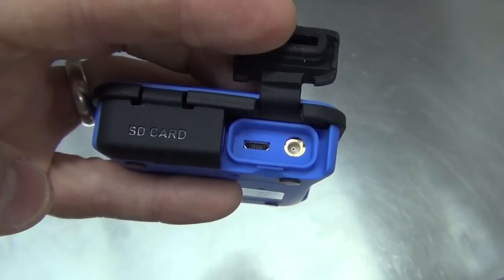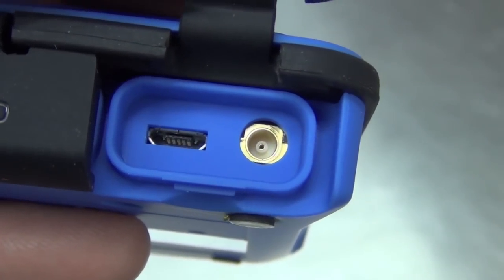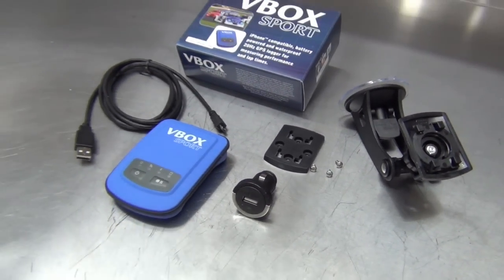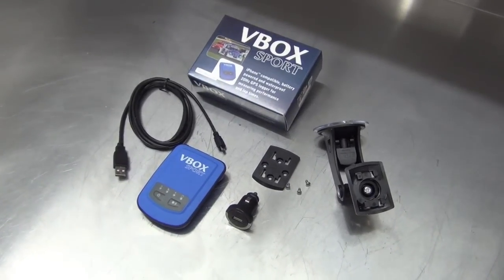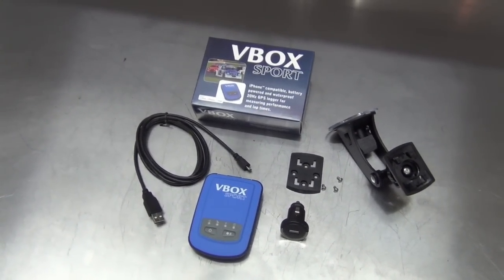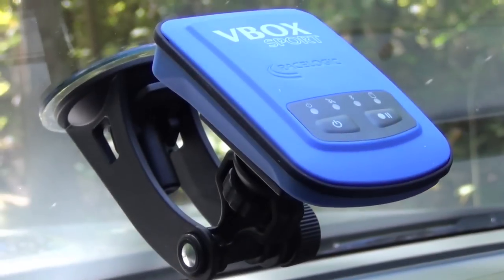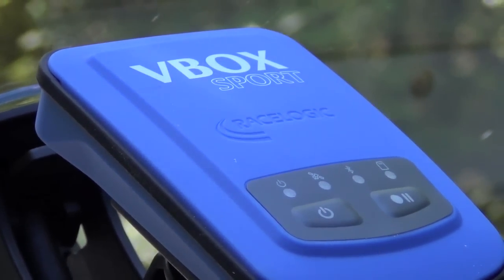This design keeps dirt and water out and allows the V-Box to be used in all sorts of rugged conditions. So how does it work? It uses a highly accurate 20Hz GPS engine — some serious horsepower. For comparison's sake, the iPhone's internal GPS engine is 1Hz. This GPS power is why the V-Box Sport is so much more accurate than other devices or phone apps out there. It also has an internal rechargeable battery that offers 6 hours of use, so you won't have to worry about charging it all the time.